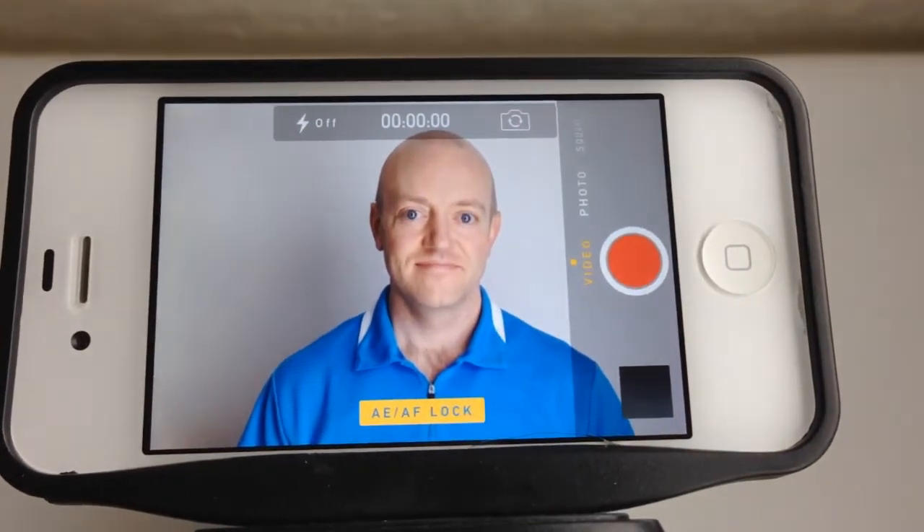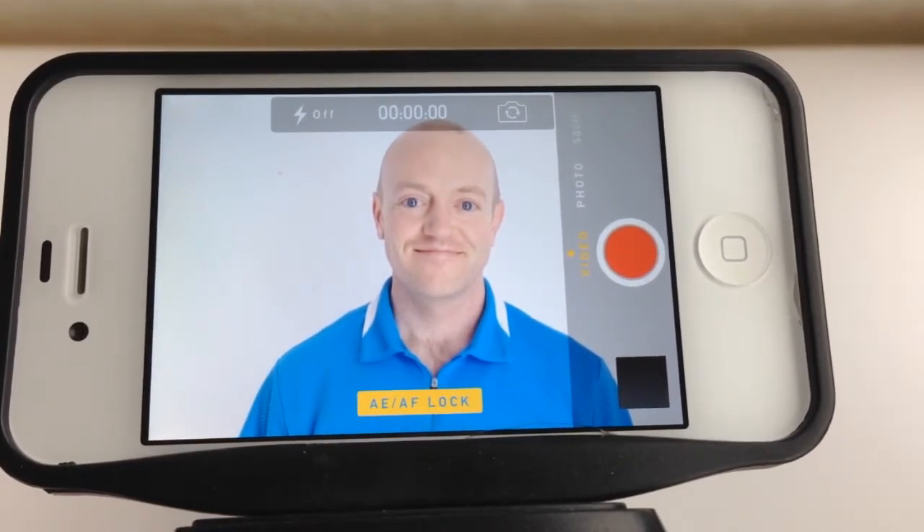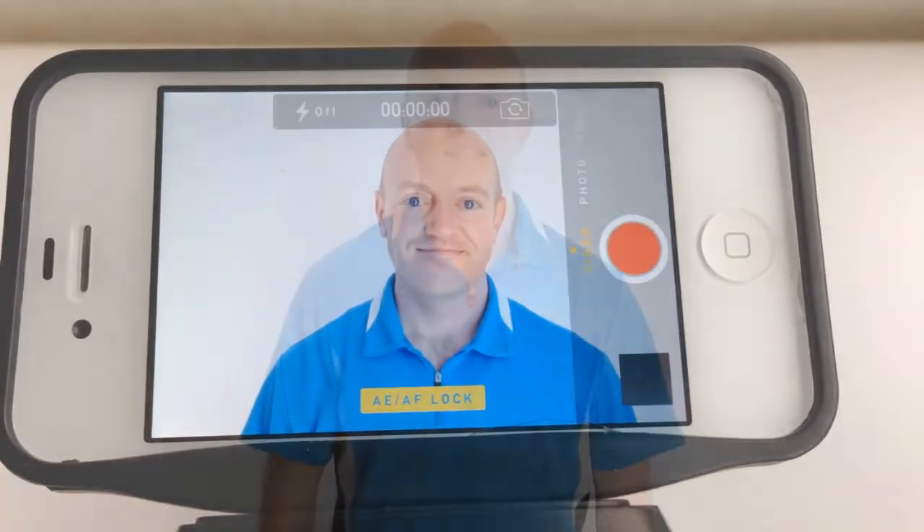With the lighting locked, now I can turn on the four softboxes pointing at my white background and it makes it bright white. My recommendation here is to just play around with that setting and learn how to lock in the perfect lighting in different environments.